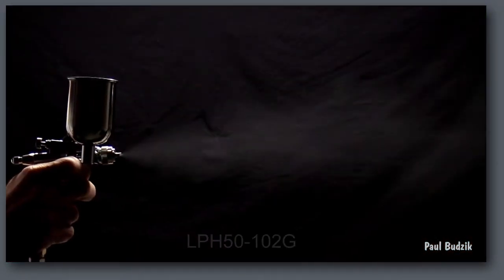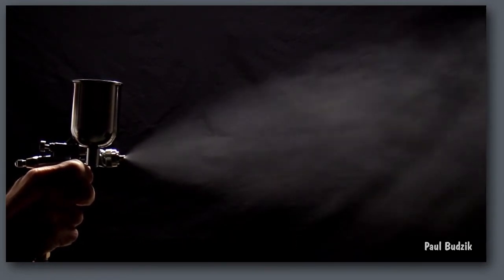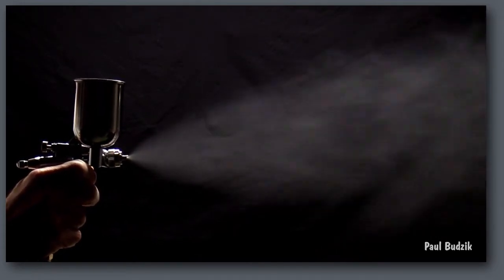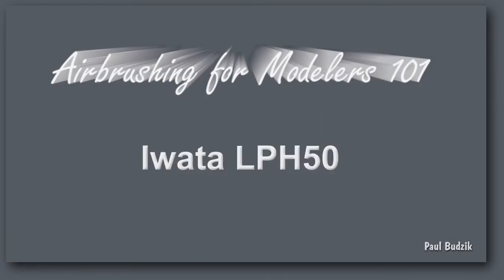Outside of more closely regulating the air pressure and maintaining an adequate CFM, the LPH-50 handles like any other gun — with the exception that you'll see less overspray because of the low cap pressure.